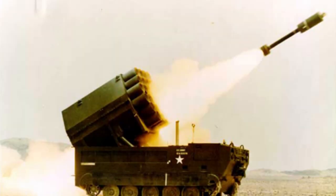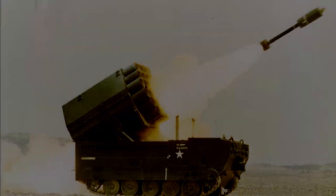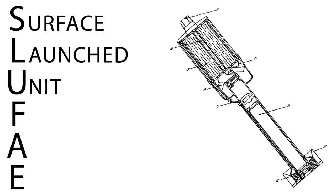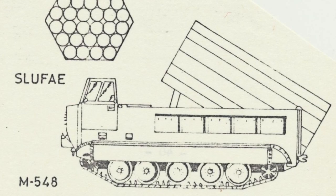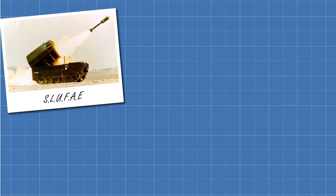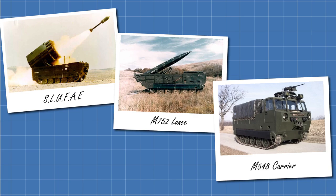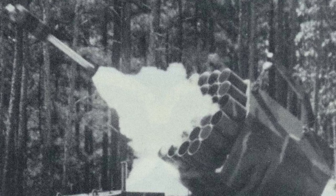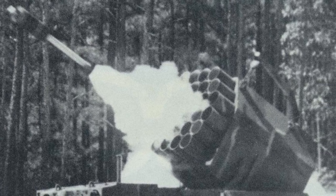And this was the US Army's solution: the XM130 SLUFAE rocket system. SLUFAE was an acronym for Surface Launched Unit Fuel Air Explosive. Surface Launched Unit described the vehicle launching the rockets, which in this case looks to be a modified M752 Lance missile carrier, which was itself a modified cargo carrier M458. Fuel Air Explosive describes the type of warhead the rocket carried, and was the reason this system was tipped to be the new solution to enemy minefields.